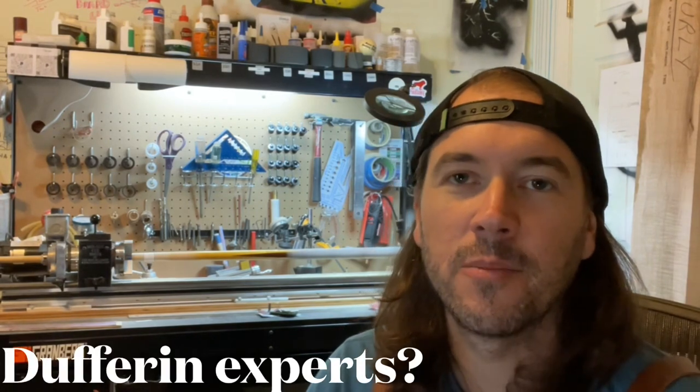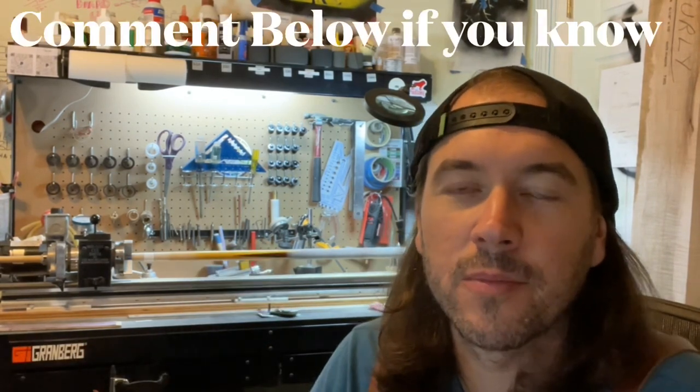Kind of a real deal sneaky Pete that you could buy from Dufferin. It probably came — I don't know — it was probably available back in the 90s or so, maybe the early 90s, maybe the late 80s. I'm not too familiar. If you know more about Dufferin Greenleafs and want to make some comments, make sure you put them below.